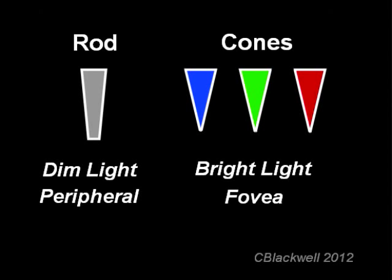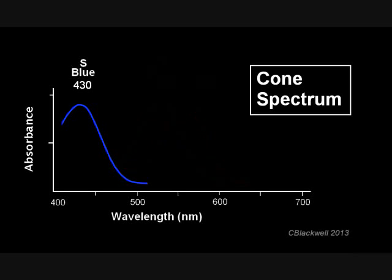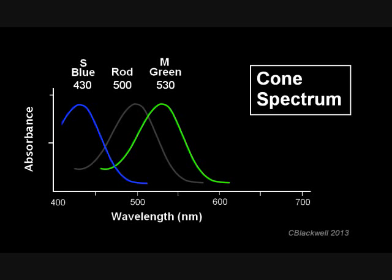Here is the complement of photoreceptors that we have, with each of the cones shown by the colors they are named for. A more accurate way to look at the cones is by the part of the spectrum that each is most sensitive to. Blue light has a short wavelength, so these are called either blue cones or S cones. The green-sensing cone operates in the middle wavelength, so it is called an M cone.